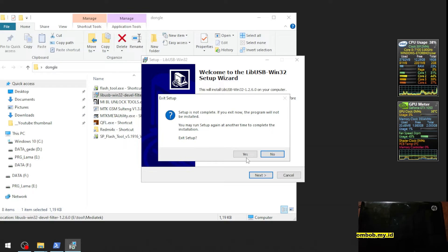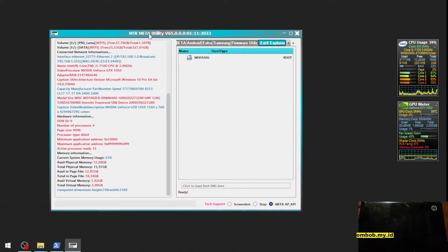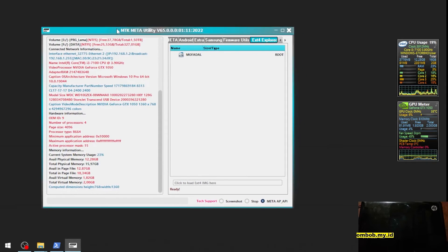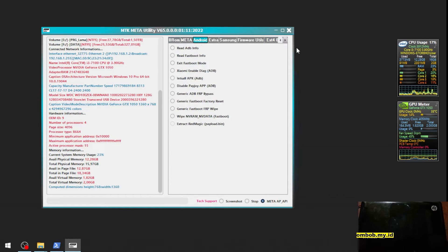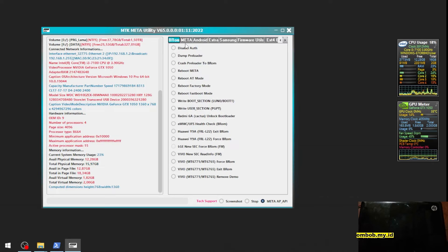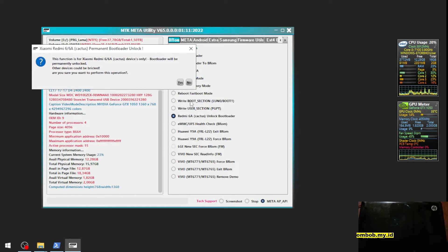Let's open it and you will see the display of the app. Hit the arrow on the left, then go to the brown tab and select your Redmi 6A unlock bootloader option.